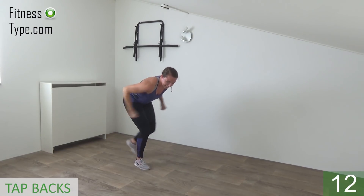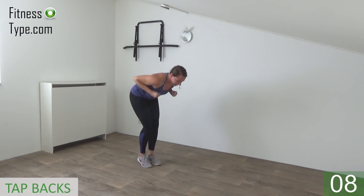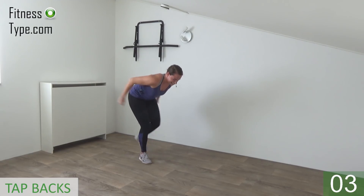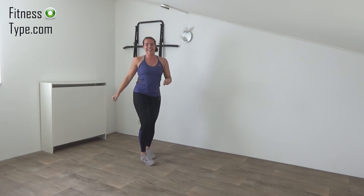Keep going, 10 more seconds. Extend your arms and tap back. And the last one, and come up.